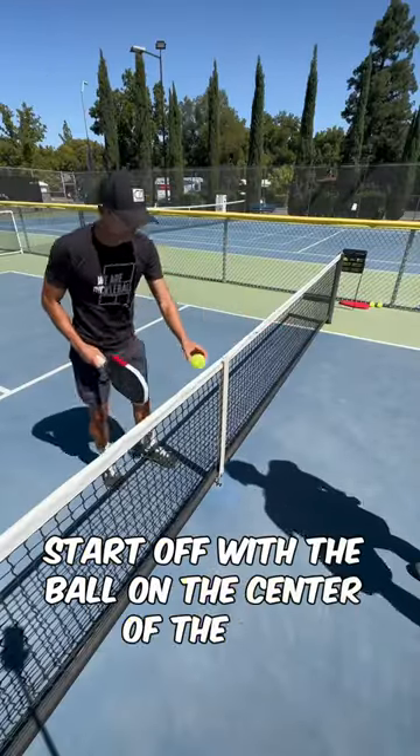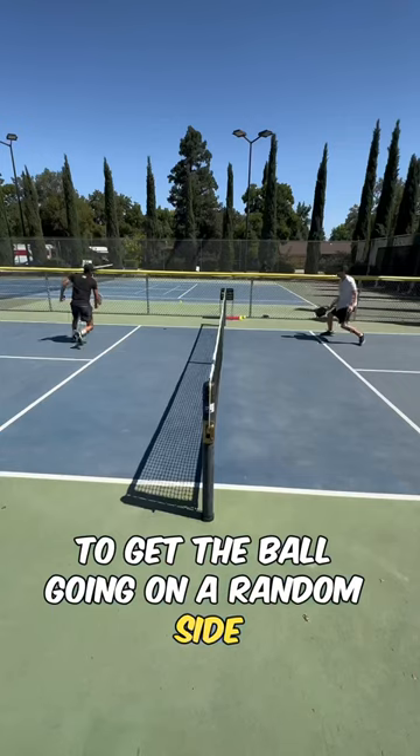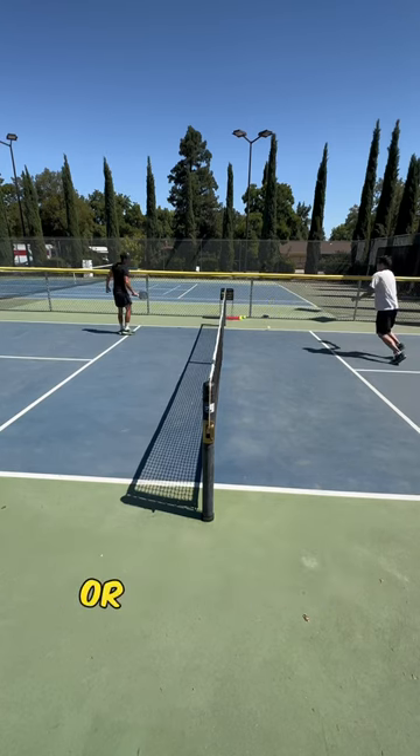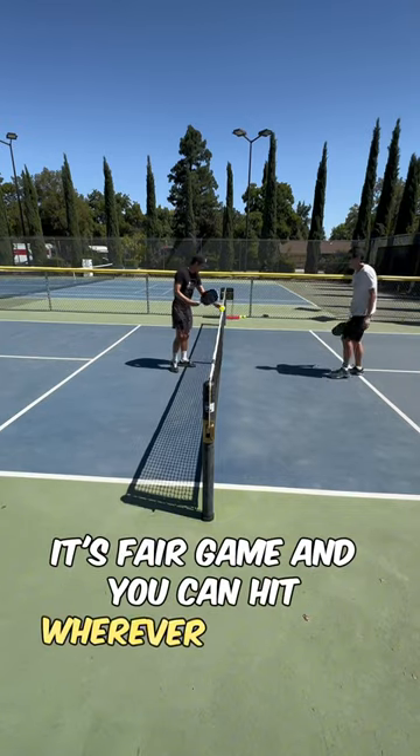Start off with the ball on the center of the net. Gently tap the net with your paddle to get the ball going on a random side. The rule is every ball must land in the kitchen or else it's out. Other than that, it's fair game and you can hit wherever you want.